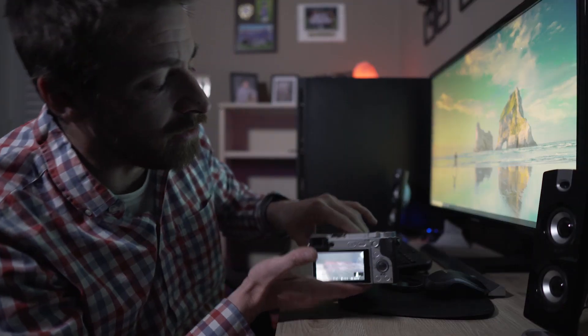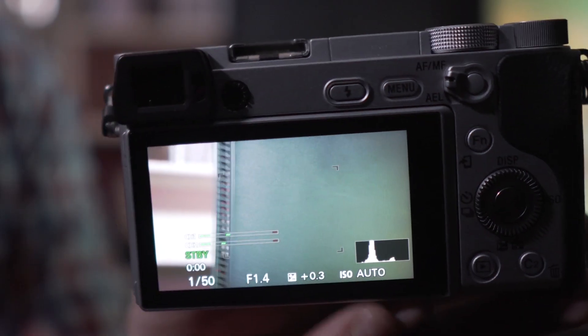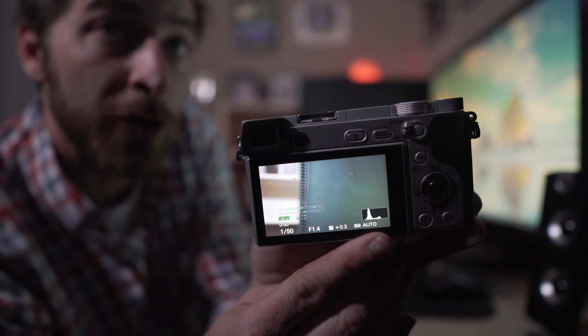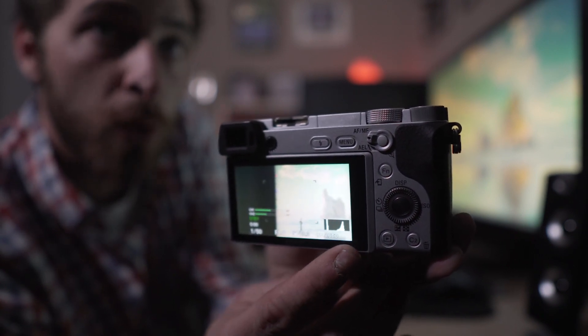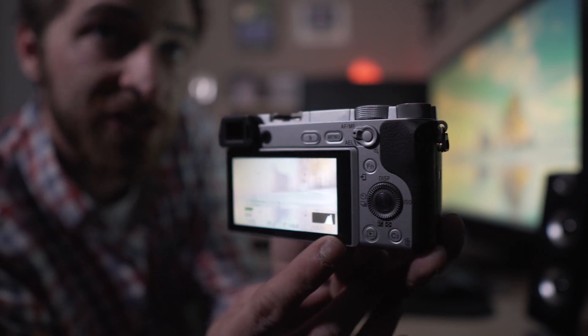The second method, also relatively quick and easy, is to pull up your camera's histogram. What you're looking for is a nice balanced distribution. As you can see, as you introduce overexposure the graph shifts to the white side — that's not good. To correct it, just use the same methods mentioned earlier.